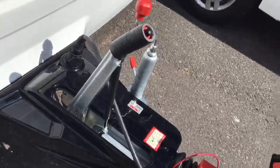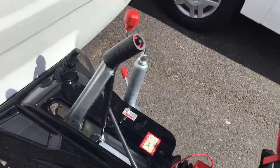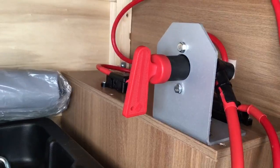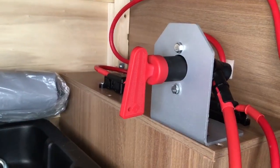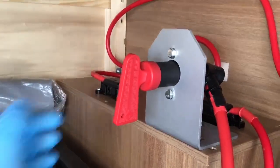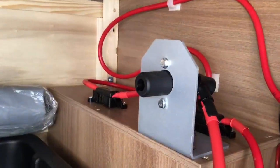Before disengaging it is very important to make sure your handbrake is engaged. Once your motor mover is disengaged and your handbrake is on, you need to turn off the power for the motor mover — simply turn the red key and remove it, just like that.